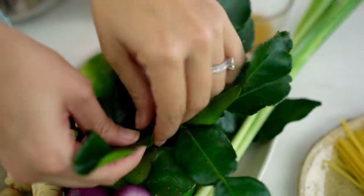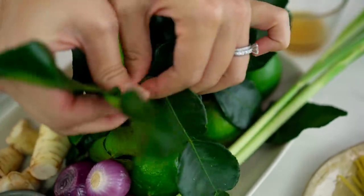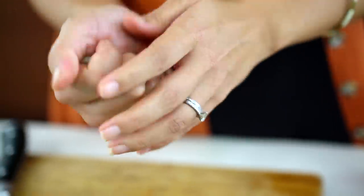Now the other very traditional ingredient is our kaffir lime leaves. To really get them to release their flavor, I'm going to crush them up in my hand. They go in there, and that's us pretty much done for the aromatics part.